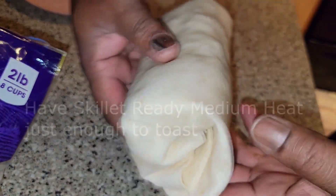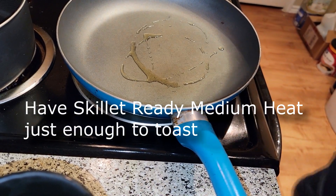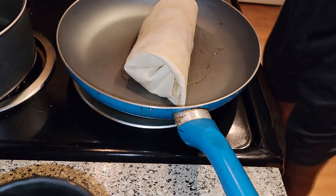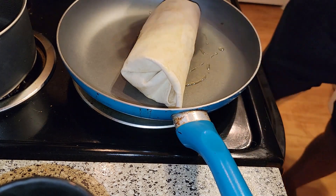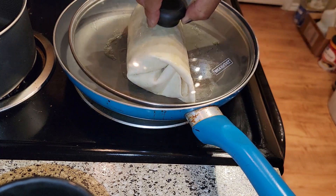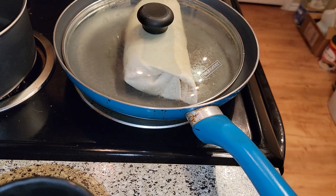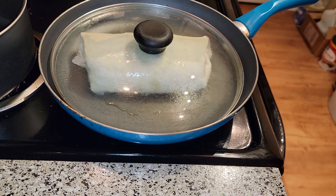And fold it and roll it. This goes right over into the pot, seam side down. Bean, sausage, ham hock, and cheese and onion burrito — shut your mouth! Yeah, that's how we do it.